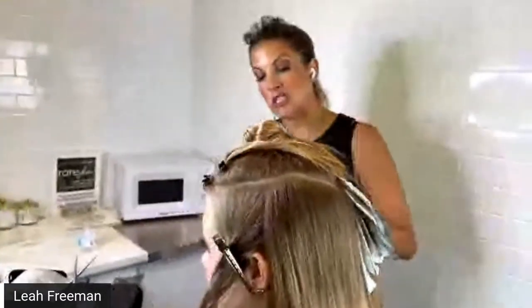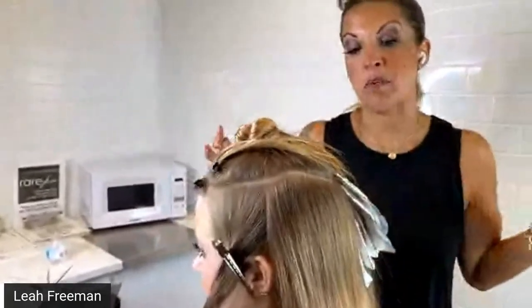At this point she wants to be lighter, and the way I'm going to lay the color into the hair is going to give me maximum lightness and minimal application, which is important especially if we're in a time crunch.